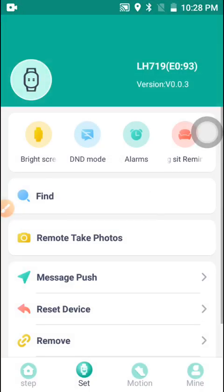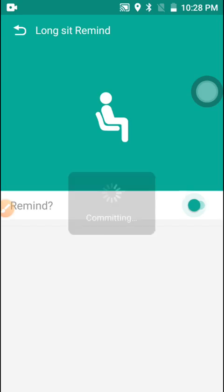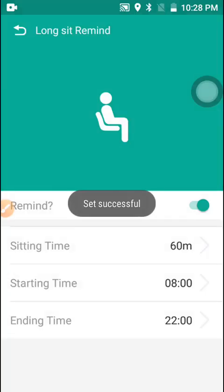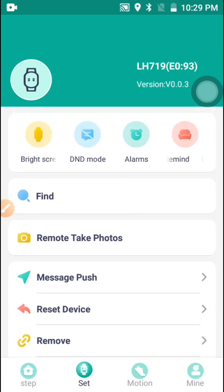The smartwatch will notify and vibrate to tell you that the particular time you set to wake up has arrived. There is also a Long Sit Reminder — if you enable it, it will calculate how long you have been sitting and remind you to move.